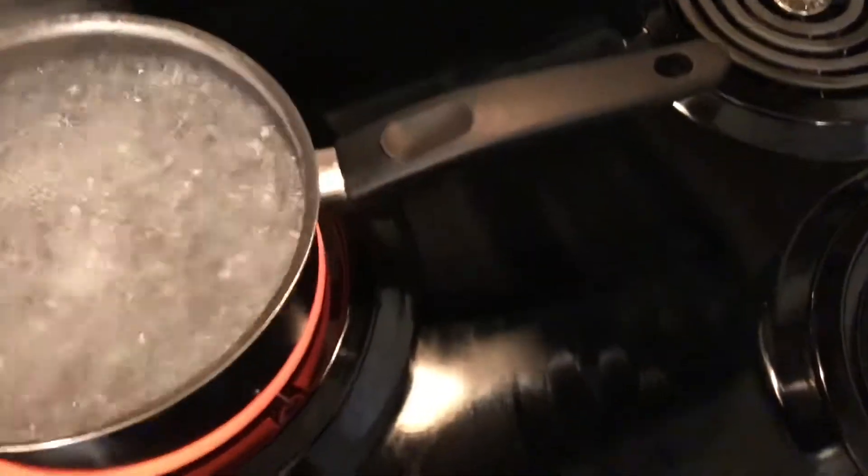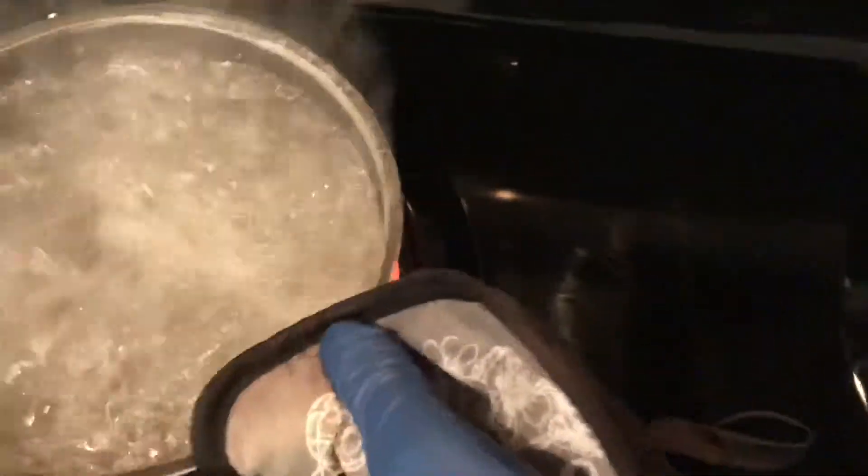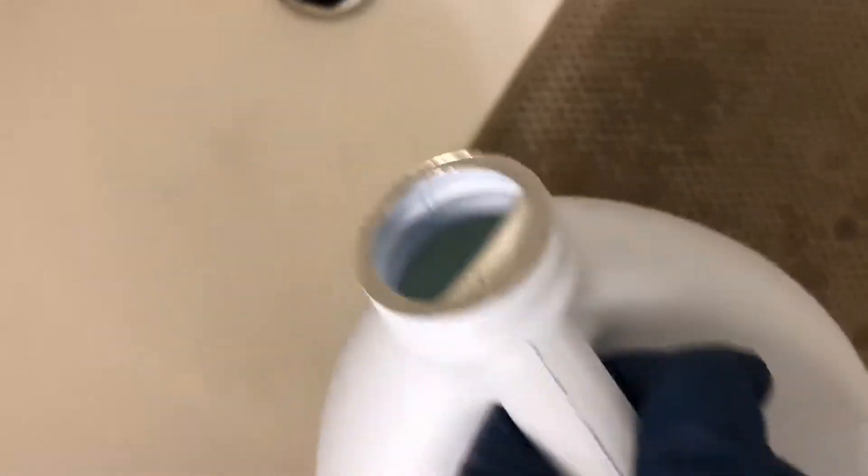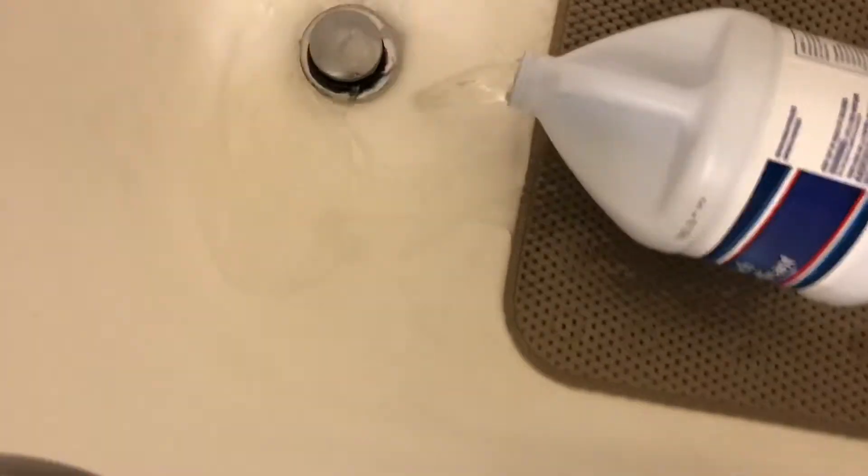Once the water starts boiling, cut the stove off. Grab it by the handle — make sure you got something protecting your hands. Take it off and go to your bathroom. I got to move fast because I don't want the handle to melt and I'm burning myself with hot water. If you're doing your tub, you're going to need a whole gallon. Go ahead and pour that out, just let it sit there and pour it up.